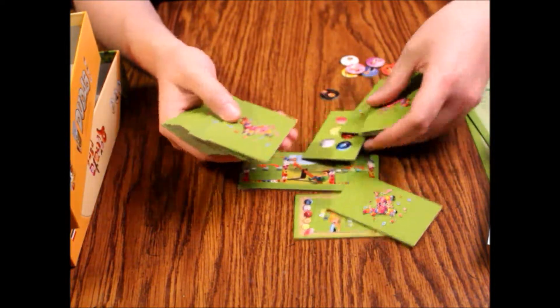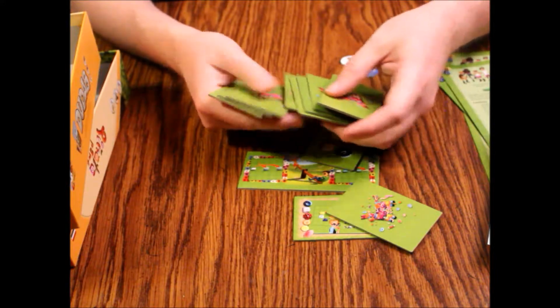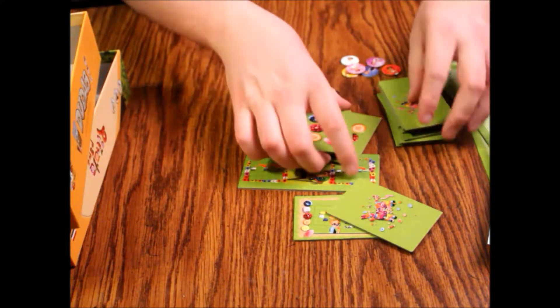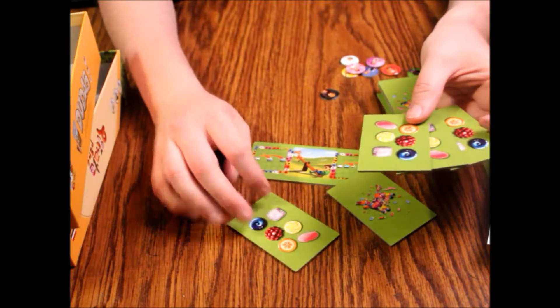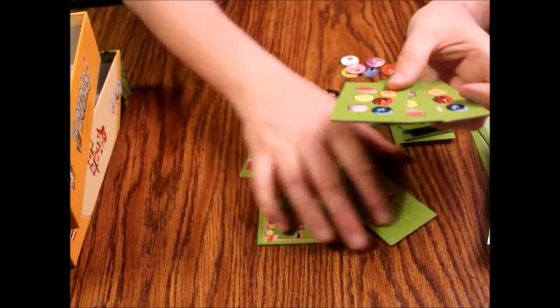These tiles have different backings. Let's look at the candy ones first and see what those are about.